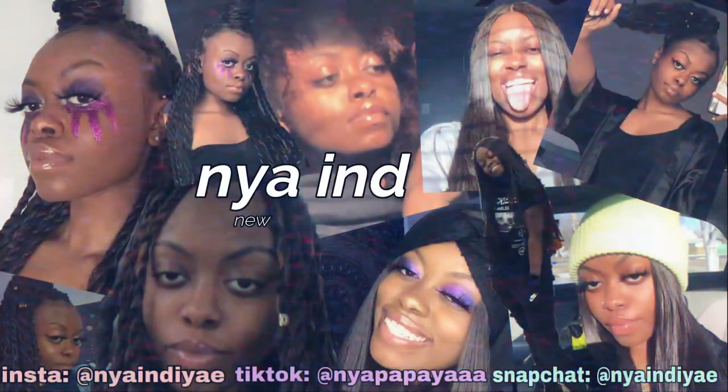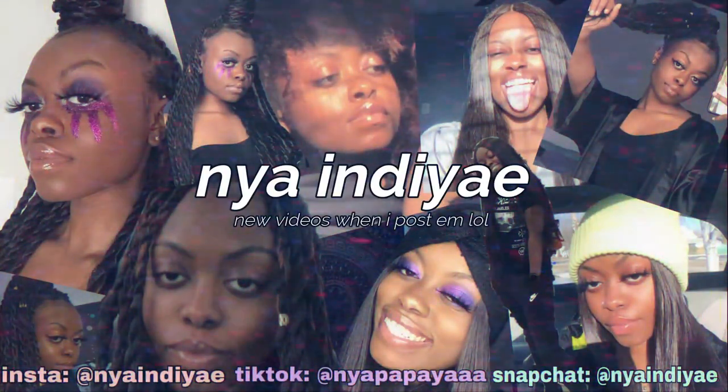Oh, my lashes getting crushed! You should put your lashes back where they belong when you're done. Hey guys, it's Nyan Diane and welcome — or welcome back — to my channel. I painted that, yes I did, period. I'm not taking commissions at the time, but it's like...